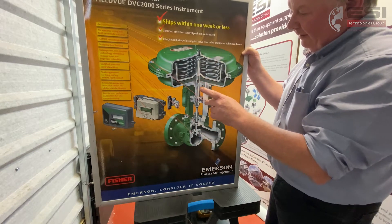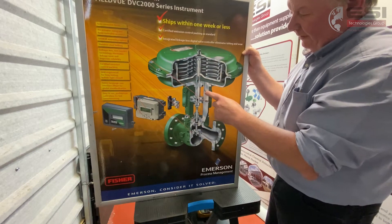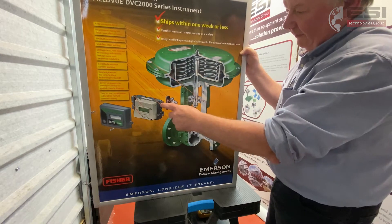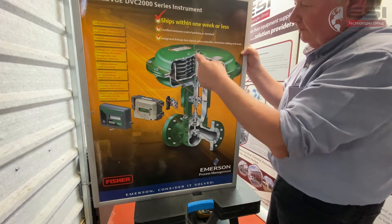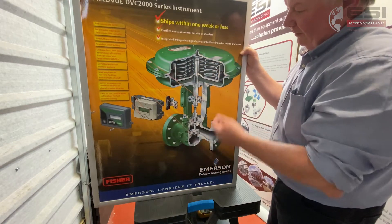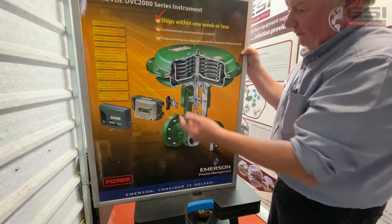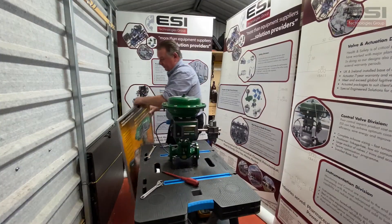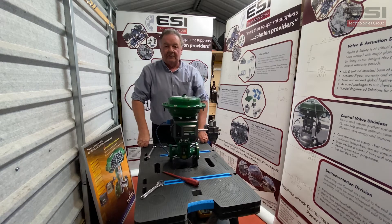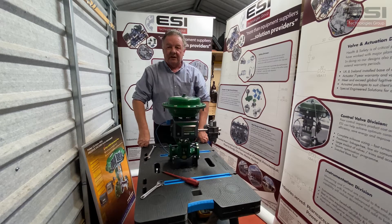We're going to change the route of the air from going through the port here up into the bottom. We're going to take it off the positioner, bring it round to the top, and put our vent in at the back to allow the air from the bottom to vent off. From the outset I would advise that you download the IOM and follow the safety instructions and cautions as you go through the job.